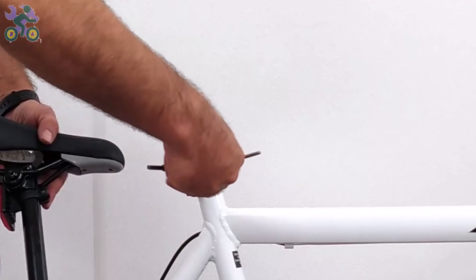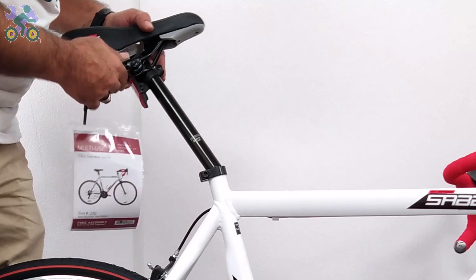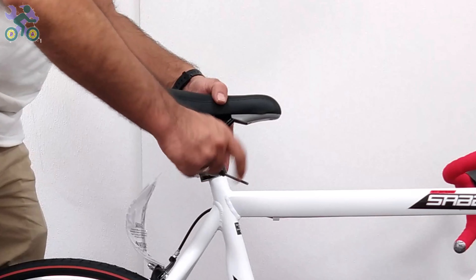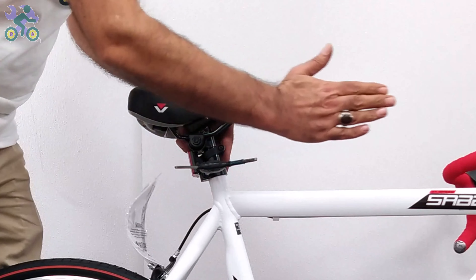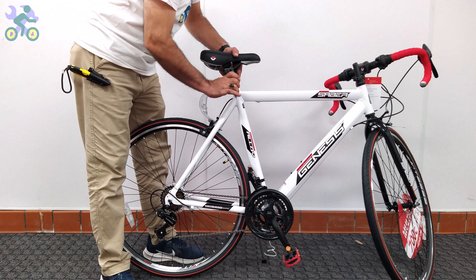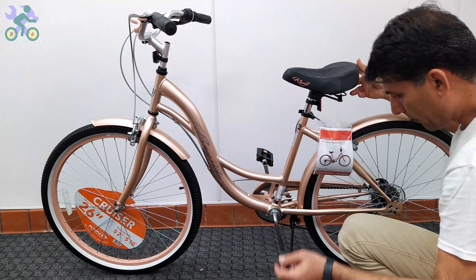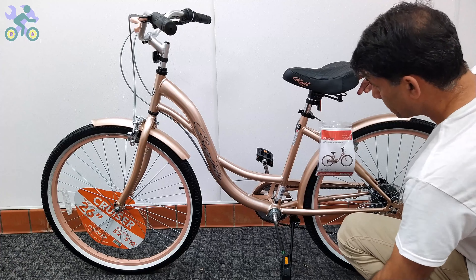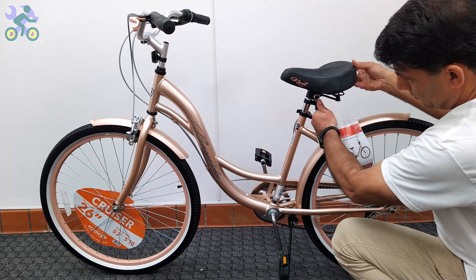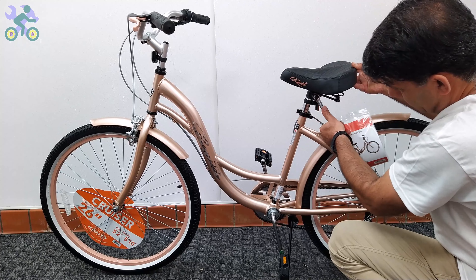Loosen the seat clamp screw, put the seat post in place, and tighten the screw after adjusting the height and level. If the seat continues to move after locking, you might need to tighten the seat clamp nuts. Also, if the seat angle needs to be adjusted, loosen the seat clamp nuts a little, change the seat angle, and tighten the nuts again.